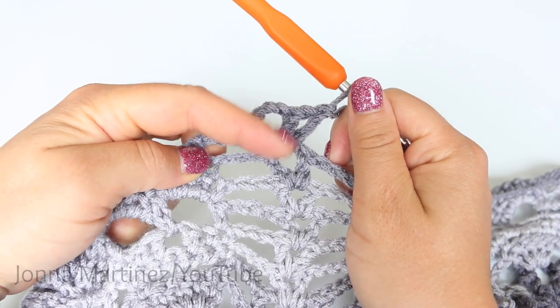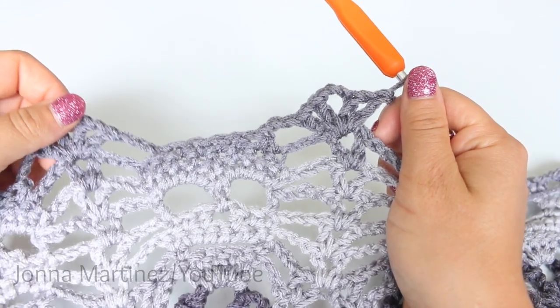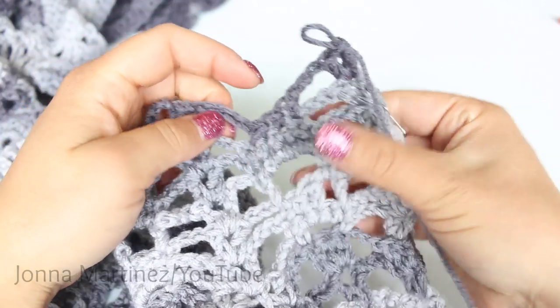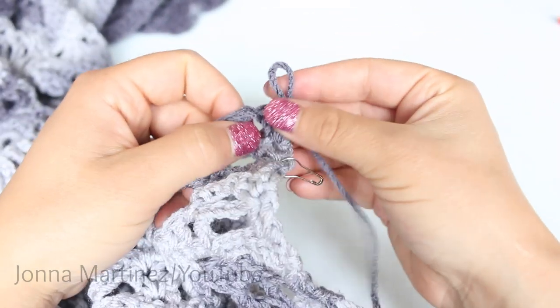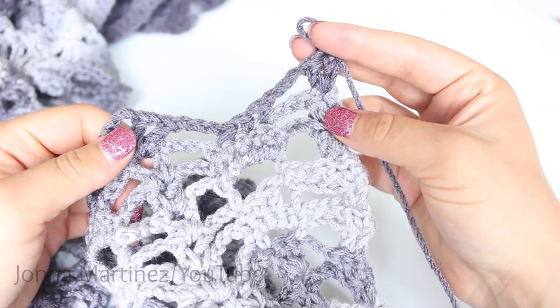Shell, chain 3, shell. Repeat this all the way down your work. After your last shell increase, you want to chain 3, single crochet decrease, single crochet 2, chain 3, and 2 double crochet into your last stitch. Turn to begin row 26.